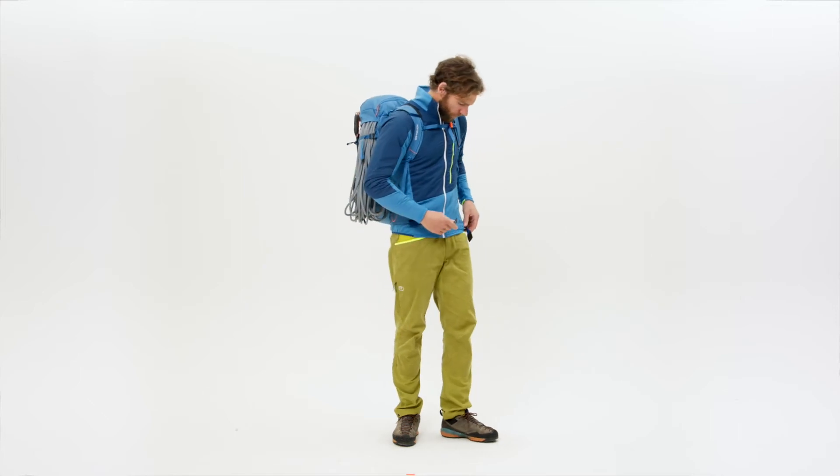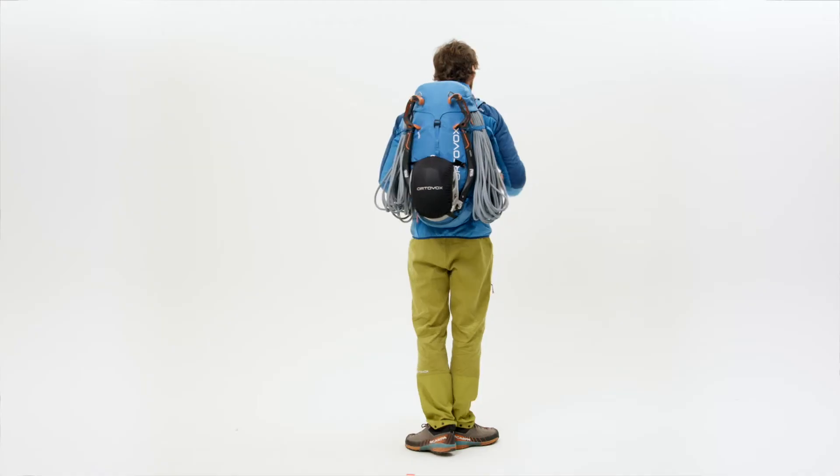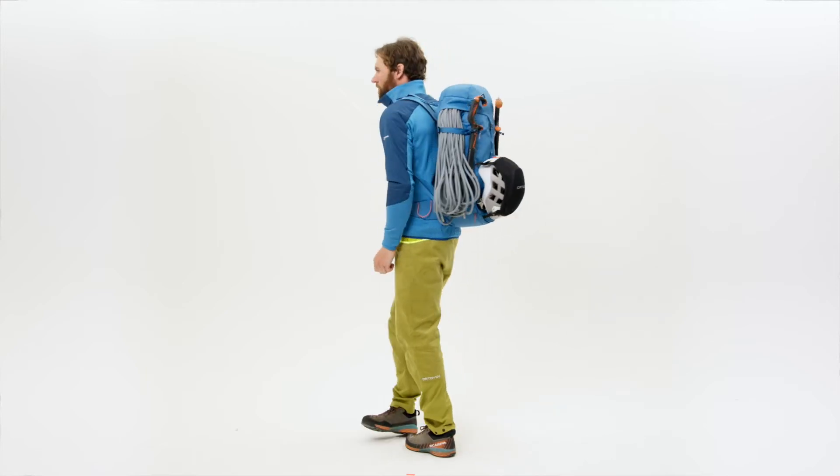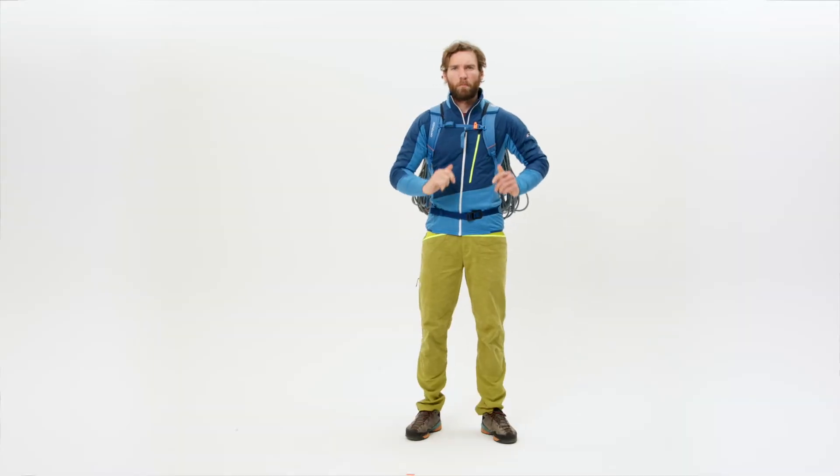But the best thing about the Trad is its versatility. Whether you are on pleasurable multi-pitch tours or demanding alpine climbing routes, the Trad offers you safety and will be a true companion on every route you climb for years to come. Trad climbing backpacks are made for fun and adventure on rock faces and feature impressively clever features and a perfect fit for alpine climbing.